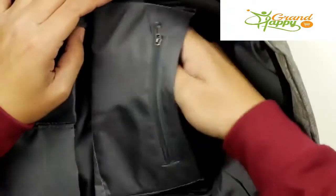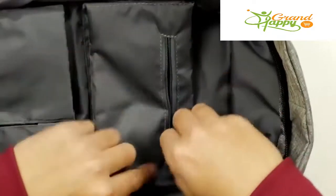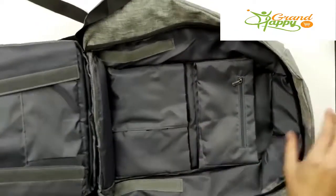Then I got this other pocket. This compartment here — that's where I put the camera. You got a nice little zipper pouch right here. It's got plenty of padding in it. The whole thing is pretty well padded.